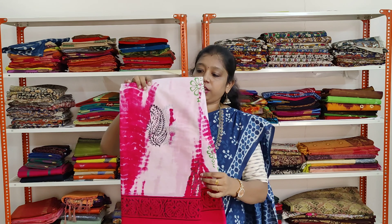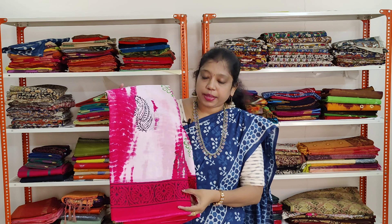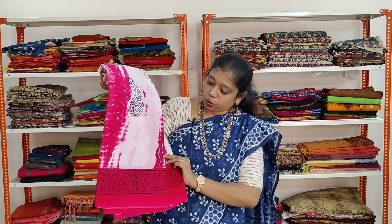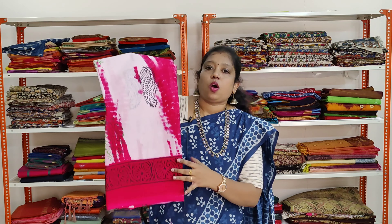A very beautiful baby pink colour saree with dark pink colour border. It has got prints in black and dark pink all over. Same border on both sides.